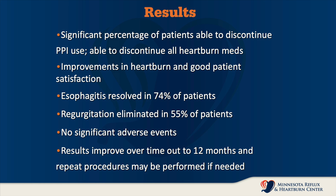Results show a significant percentage of patients are able to discontinue their medications and all heartburn meds. Improvements in heartburn and good patient satisfaction with regard to reflux have been reported. Esophagitis resolved in 74% of patients, regurgitation is eliminated in about half of patients, and there are no significant adverse effects.